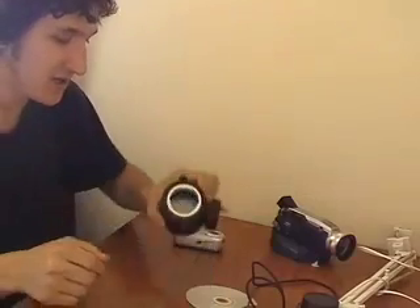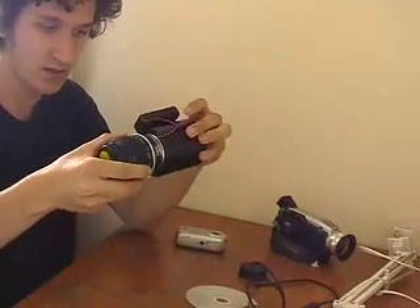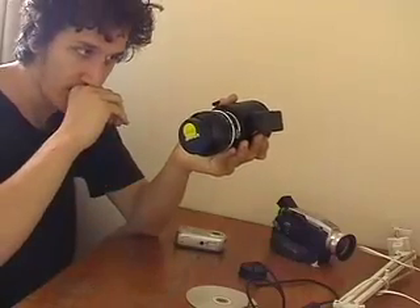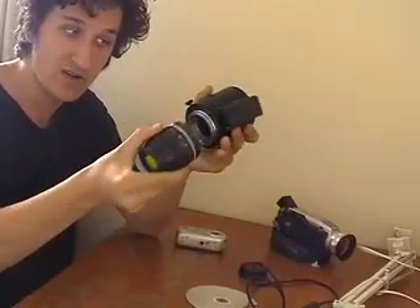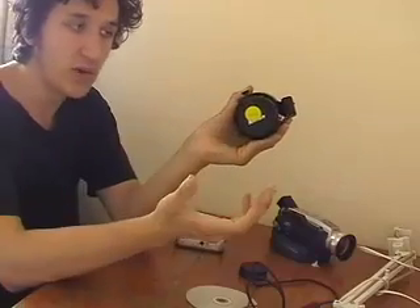Right, hello again. The one thing I forgot to mention in part one of this rundown is this mount. Because it's flippable, it doesn't lock when you put a lens on. For example, this one — it goes on but it doesn't click into place, which SLR cameras do. It kind of just goes on but it's not clicked into place.